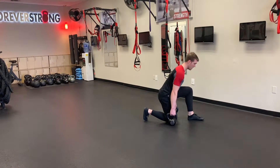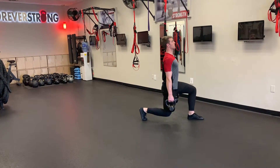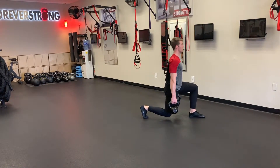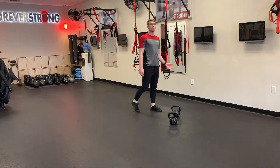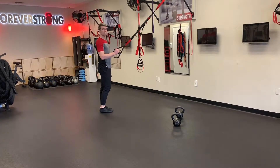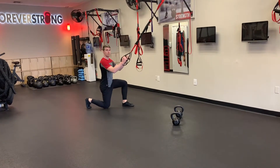Or you can do it with straps for assistance, holding two straps. And again, start on the floor here.